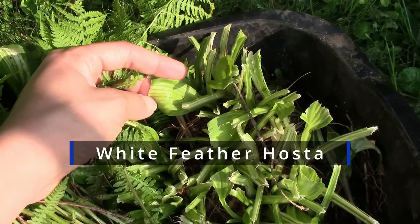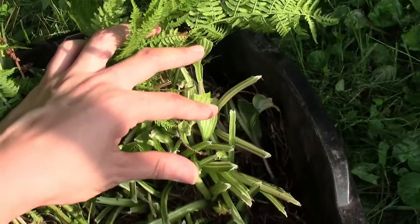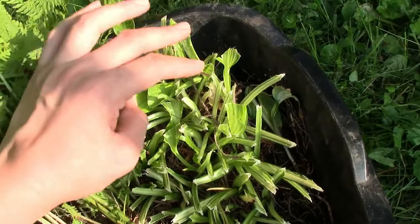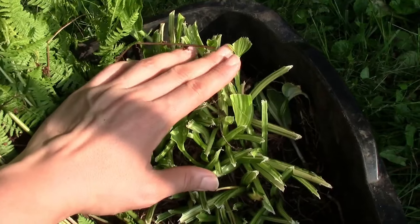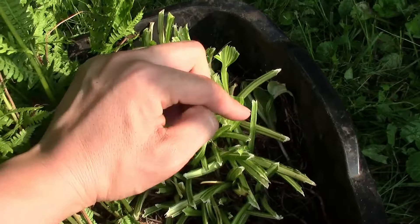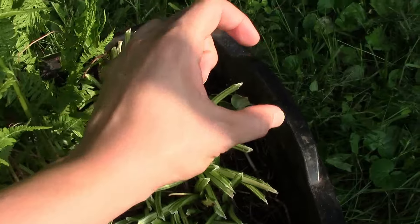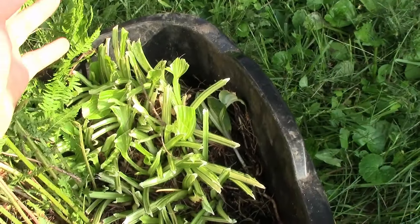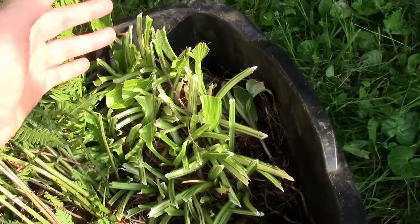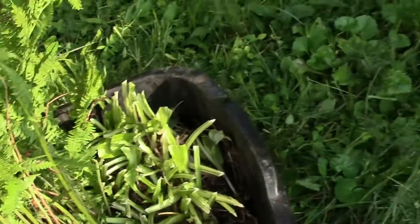If I find its name again I'll put it up on the screen. There's another hosta I had in there but I'm not sure if I dug it up because it might have just disappeared. It was just a hosta that I found on our land when we moved in. It had some yellow margins on the outer sides of the leaves, some green on the inner sides, and then white in the middle. I don't know the name of that hosta. If you guys know, please leave it in the comment section below.